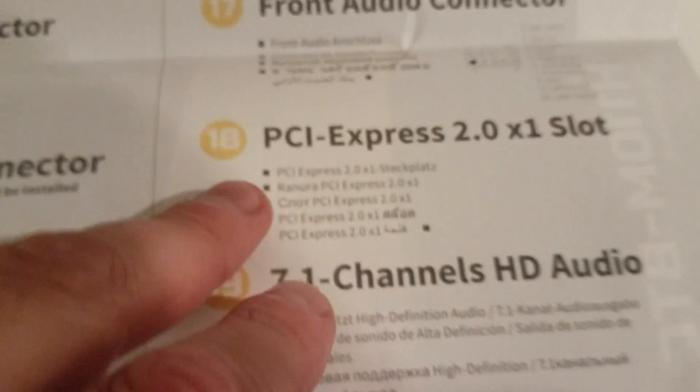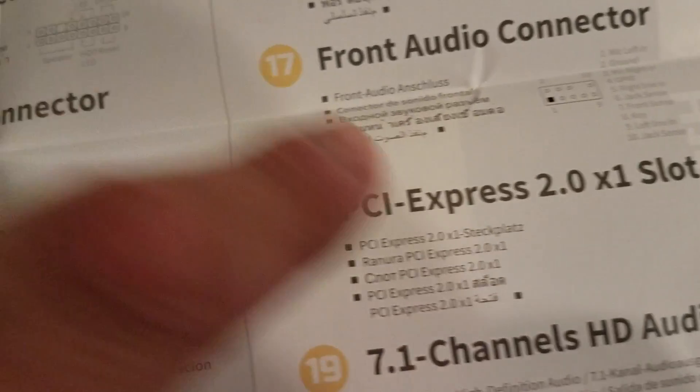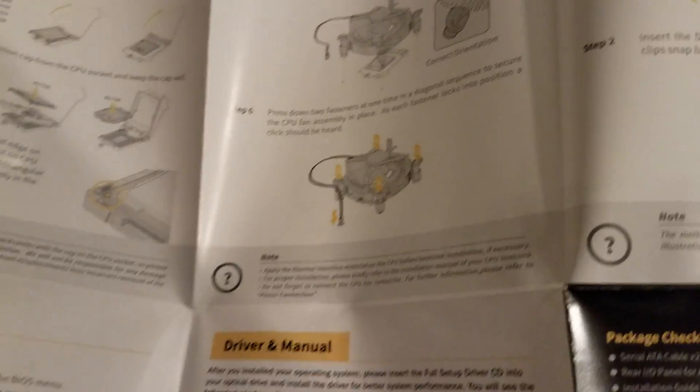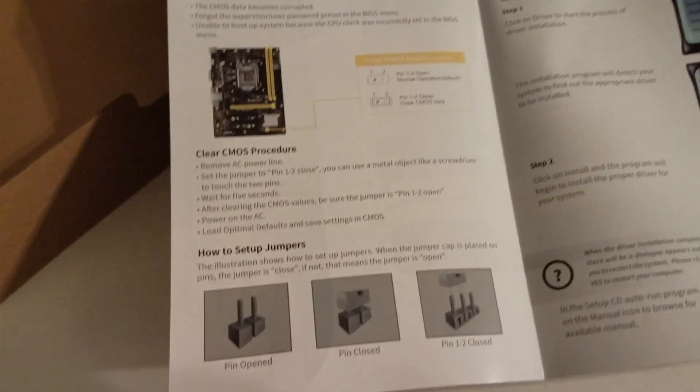We have a chipset cover, all connectors, PCI graphics connector, and front panel header - that's the most important. We have PCIe 2.0 x1 slots - one, two, three, four, five - we'll count them on the real motherboard. There are also instructions on how to set up the CPU, cooler, and RAM, and how to clear the CMOS header and move jumpers around.